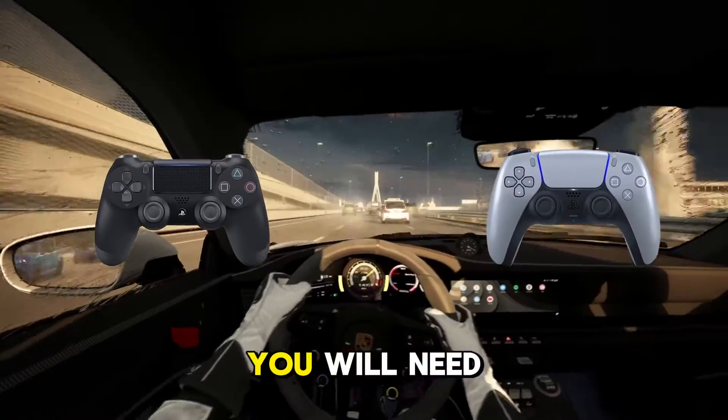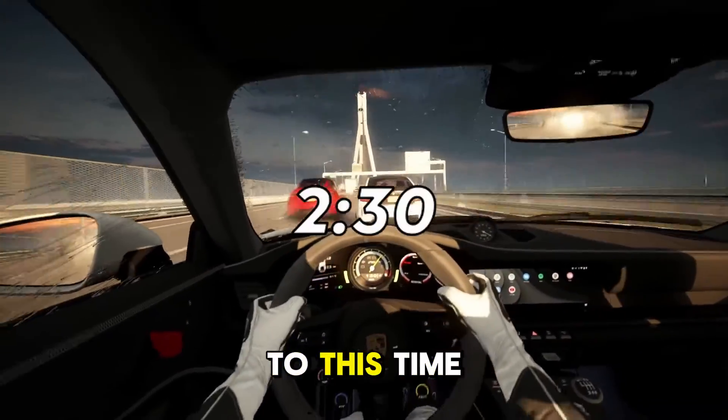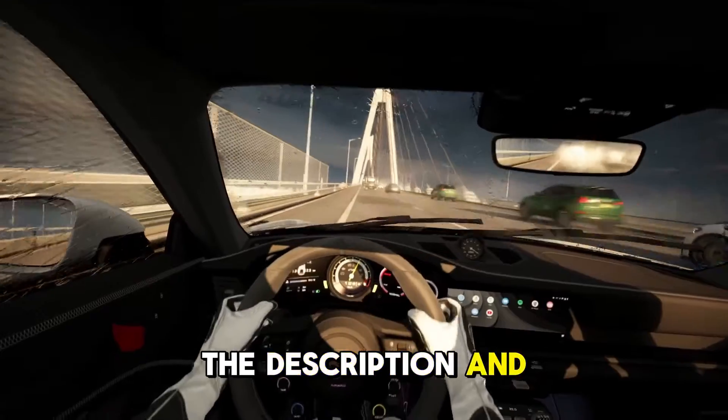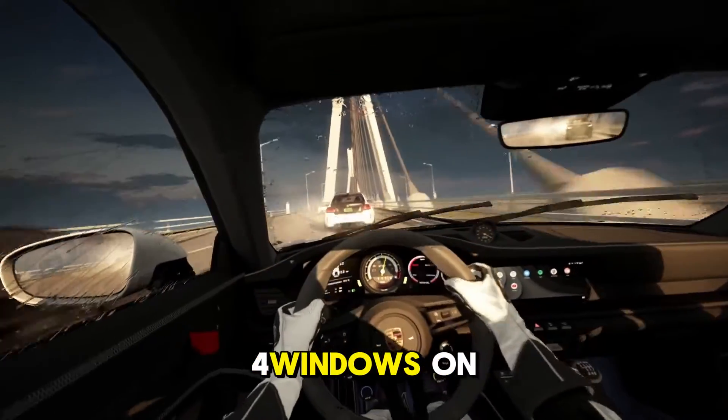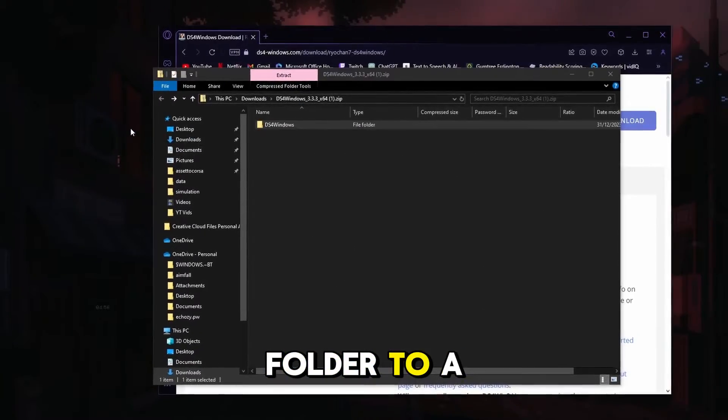Now if you have a PlayStation controller, you will need to download DS4Windows. If you have any other controller, just skip past this section. To install this tool, go to the description and click the link labeled DS4Windows. On that page, click Download, unzip the file, and drag the folder to a convenient location.